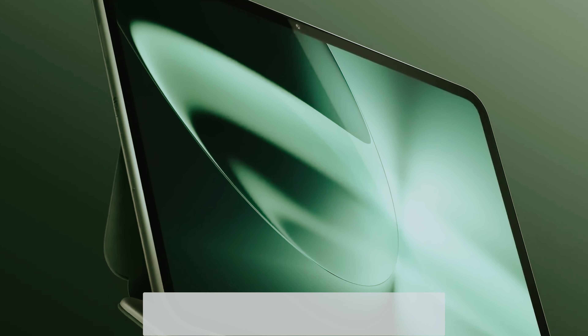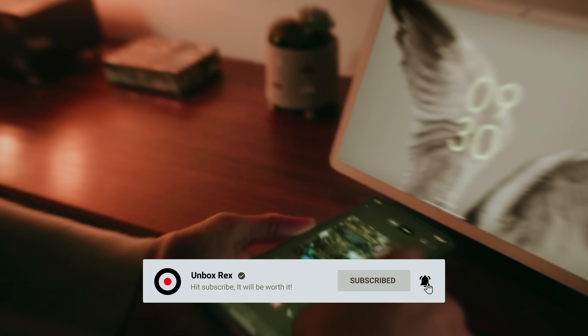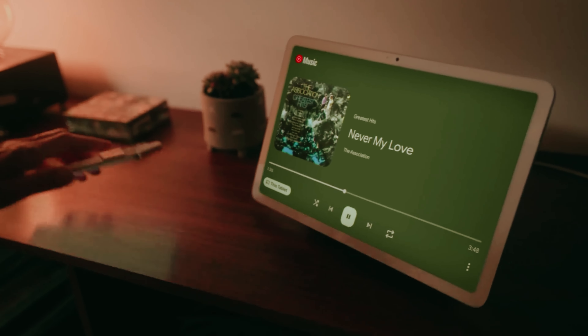Overall, the 10th gen iPad presents a versatile and affordable choice for anyone seeking a reliable tablet experience. You will find all the links to these products in the description below — comment below and tell us which tablet you are considering. Thanks for watching! If you found this video helpful, please like and share it, and don't forget to subscribe to our channel for more amazing videos like this.